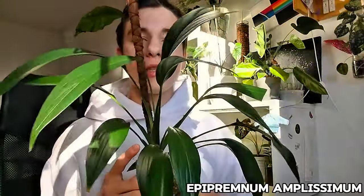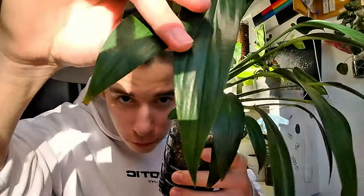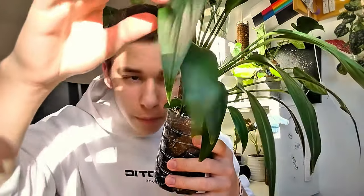This is my mellow. As you can see it's a bit crispy, but I love how it looks. The second one is this Epipremnum amplissimum. This plant is really beautiful but it gets very small, kind of yellow-brown tips that we're gonna take care of.